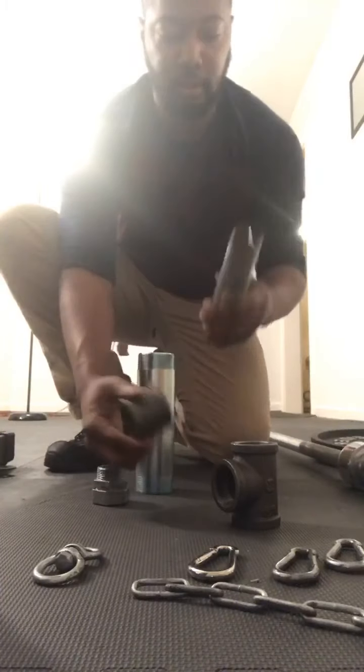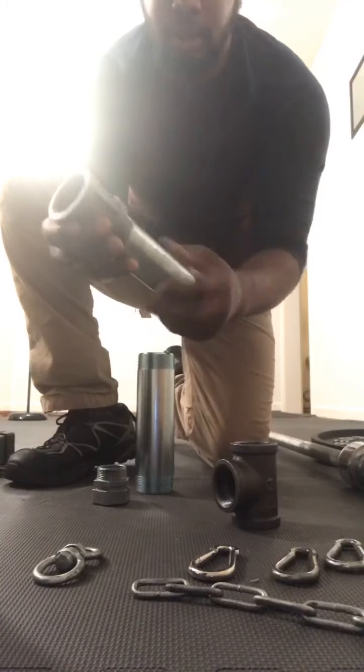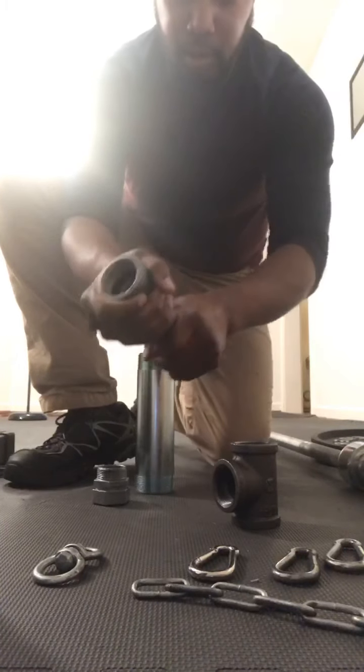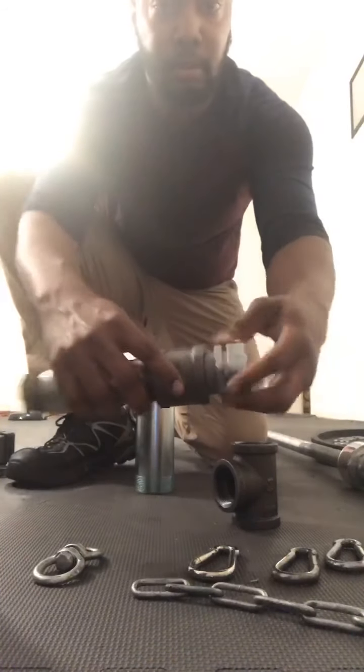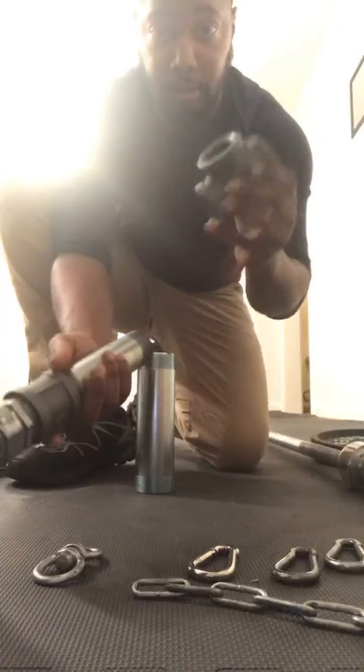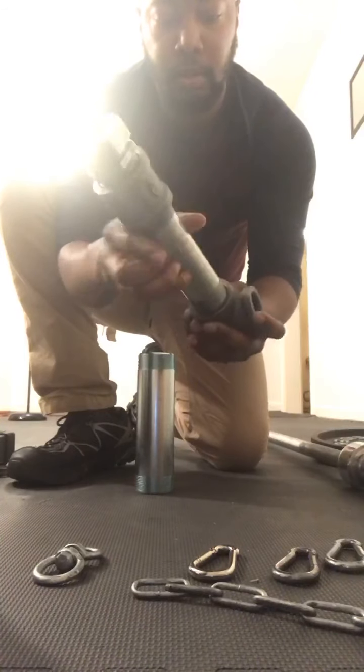So first thing first, you just screw stuff together. You take this pipe right here, screw it straight in there, just like that. Make sure it's nice and snug. Take the cap, thread it, make sure it's nice and snug. Just like that, take this piece, screw it into the bottom there.